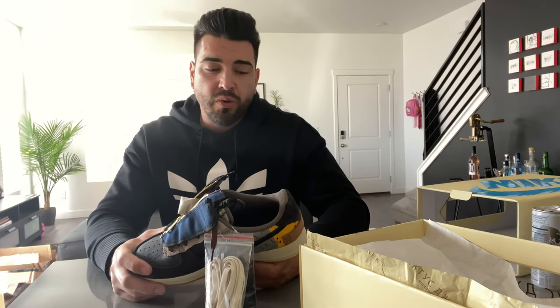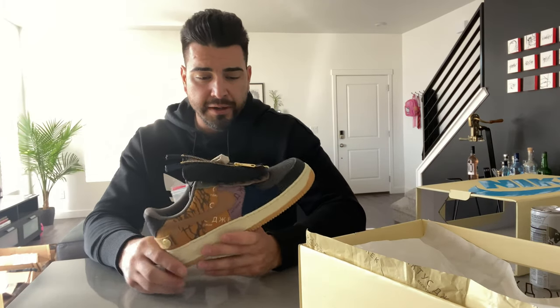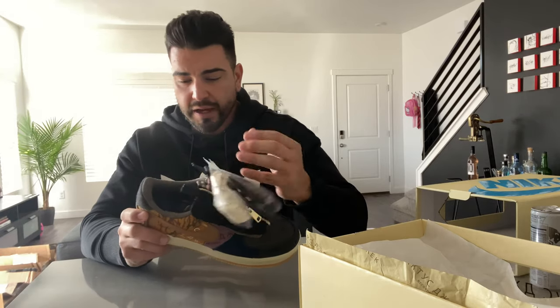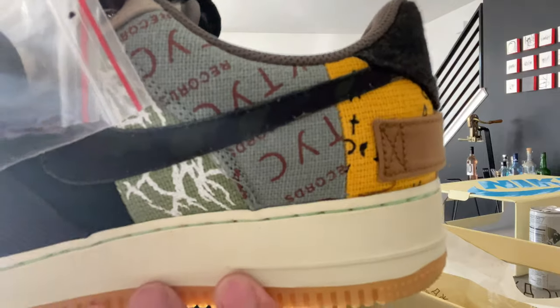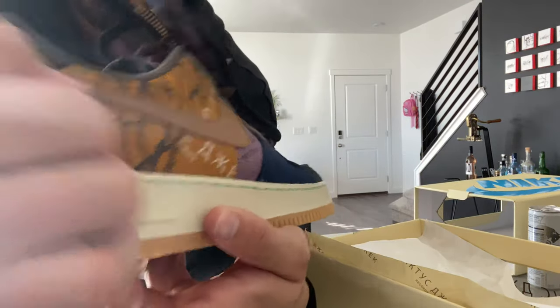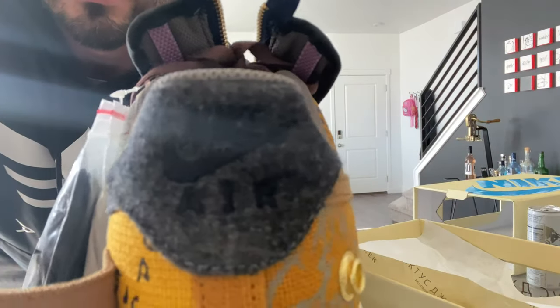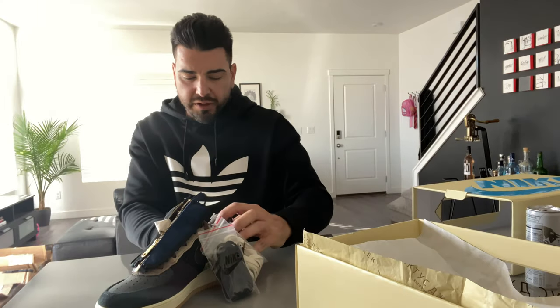I got these in and wanted to hurry and get the review done. Overall, just a really really dope sneaker — I dig it. Let me go through and show you some of the panels, the Cactus Jack logo inside there. Super dope sneaker.